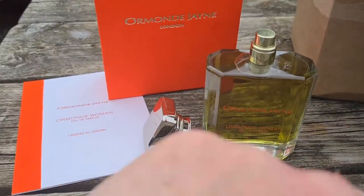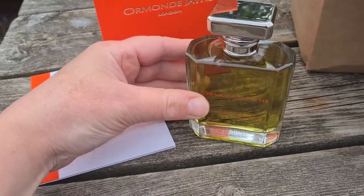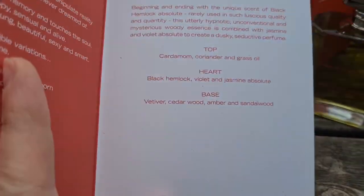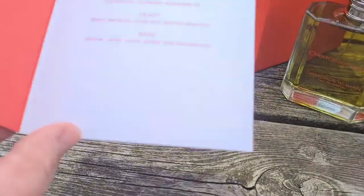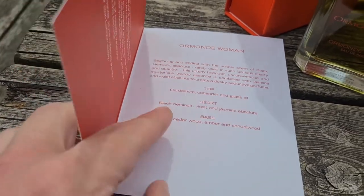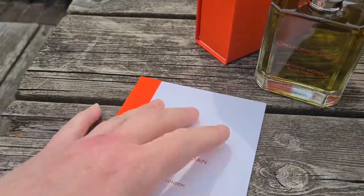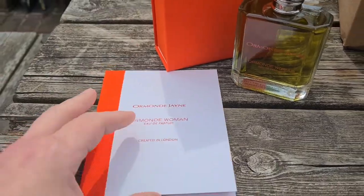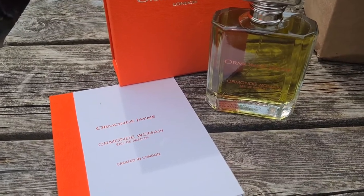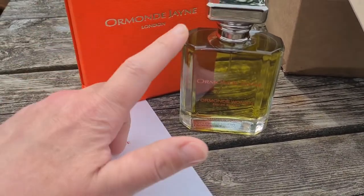I've just sprayed it on my wrist and up my arm — the wind blew it all the way up my arm as well. The notes are in our little envelope: cardamom, coriander, grass oil — that's interesting, I can pick out a very grassy scent. We've got violet, jasmine absolute, hemlock. Everything in here smells absolutely beautifully natural. Both Ormond Man and Privé have this peppery, spicy, balmy, aromatic nature — they all share that same quality.